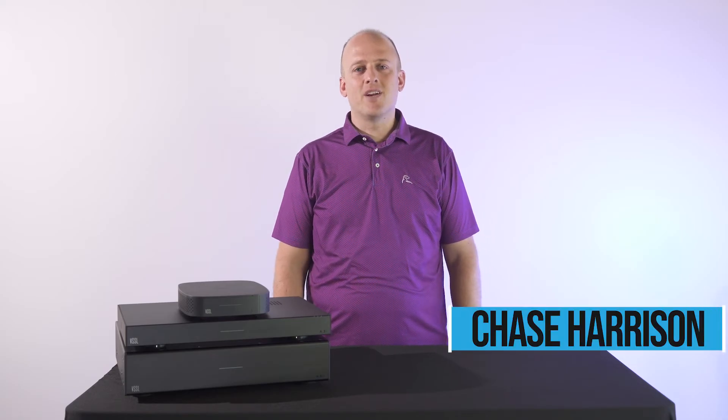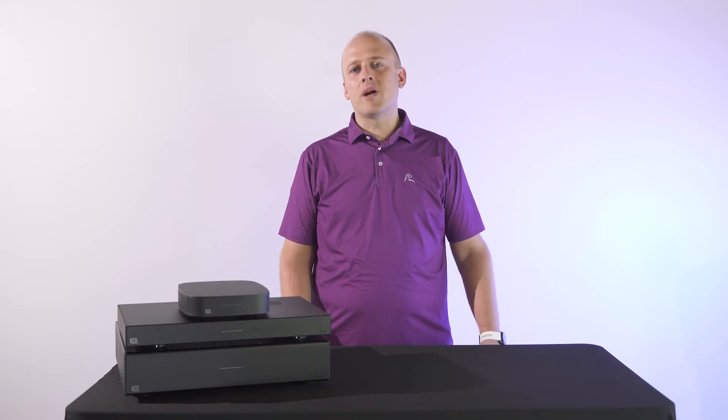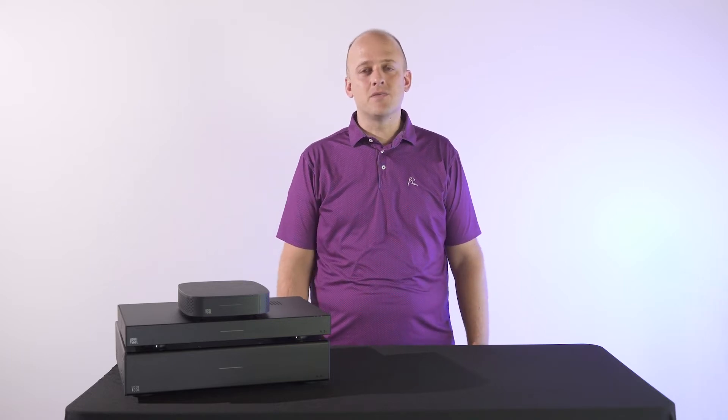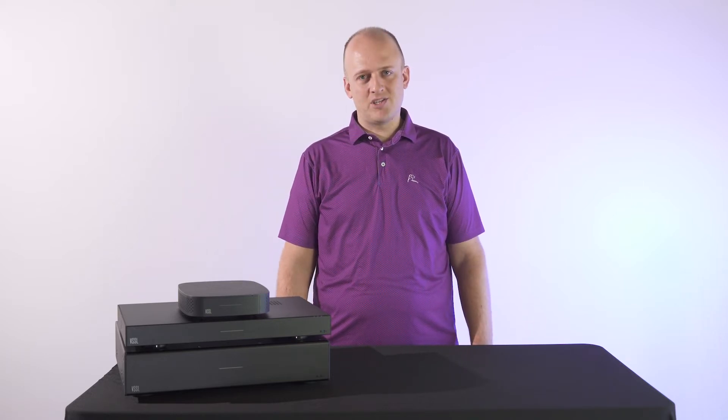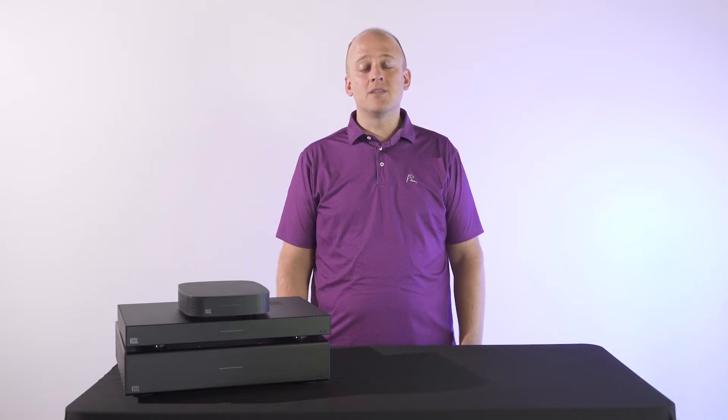Hey everyone, Chase with SoundVision Technologies here. I'm excited that you're almost to the point where you're designing, recommending, and even installing Vessel and TruAudio products in your projects. To help you get even more comfortable with the Vessel product set, today we're going to go over some audio basics. Let's get started.